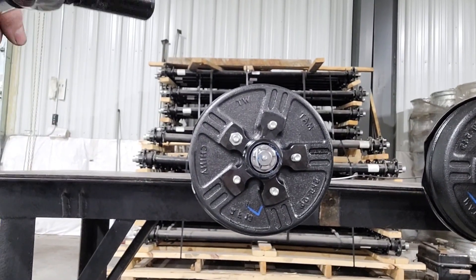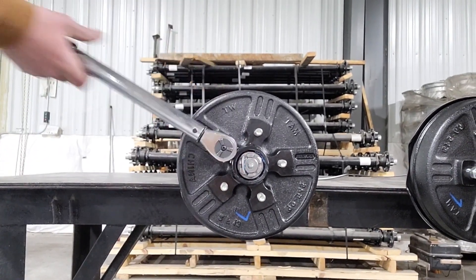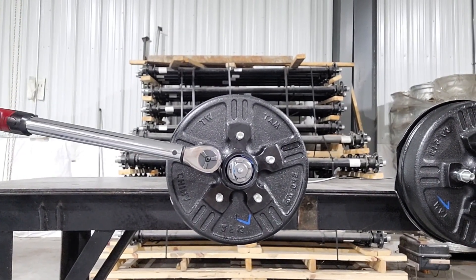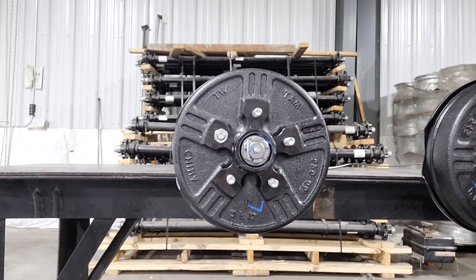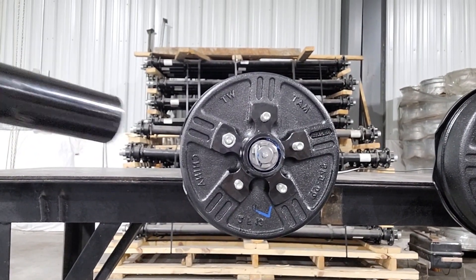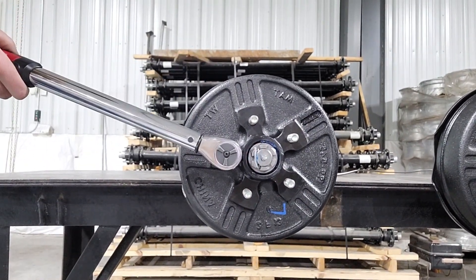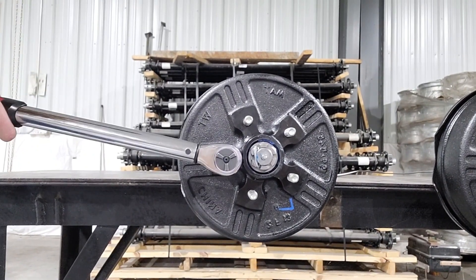And last but not least, brake number three. At 25 foot pounds it is not moving. Brakes one and two are out of the picture, maxing out at 25 foot pounds. Moving on to brake three, we've bumped it up to 30 foot pounds — it is just starting to move at 30 foot pounds.